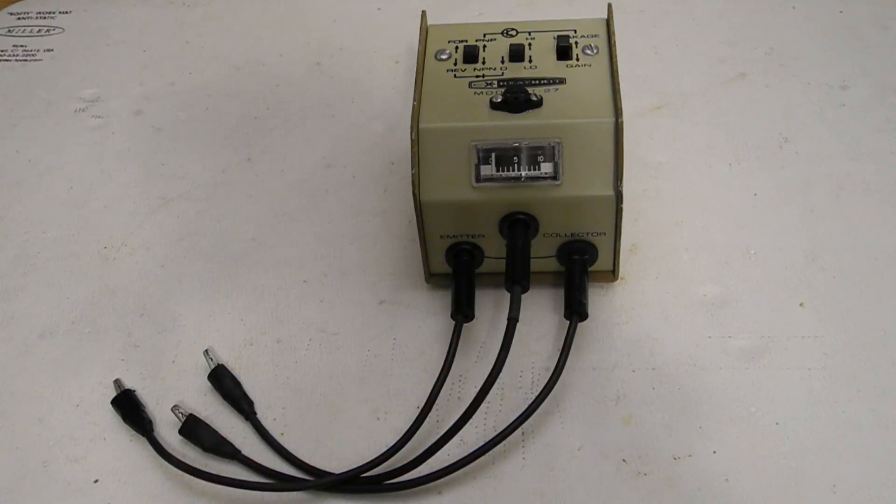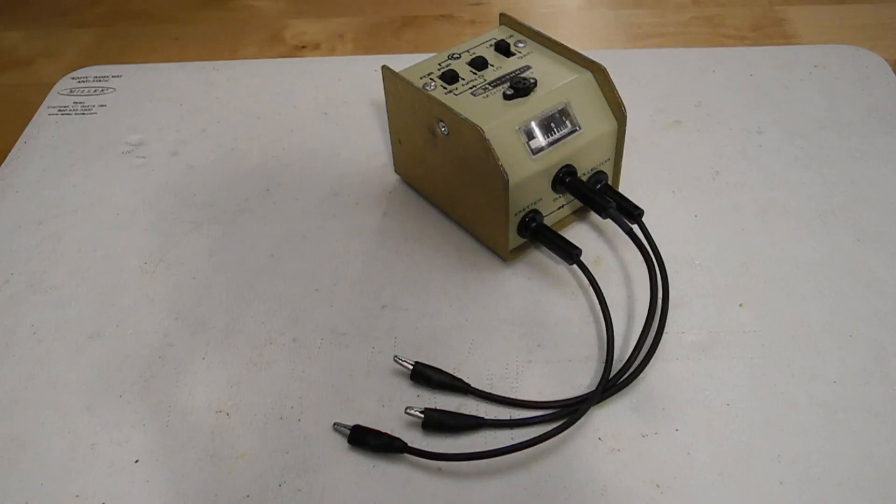The IT27 was a go-no-go type transistor tester, which could also test diodes, and was described in catalogs as a transistor diode tester. It was made from 1967 to 1978 and typically sold in the US for $6.95. It replaced the earlier IT10 model, which was introduced in 1961, and was replaced by the IT3127, which was sold until 1981. All three models were essentially identical, differing only slightly in the styling and color of case. Taking inflation into account, the retail price of $6.95 in 1967 is equivalent to about $54 in 2020.